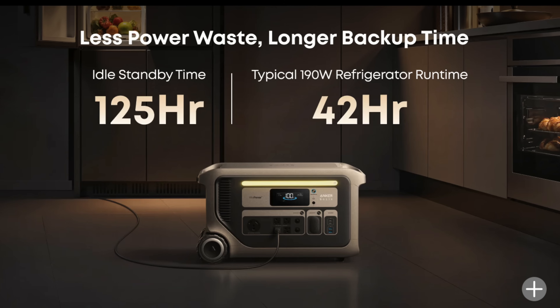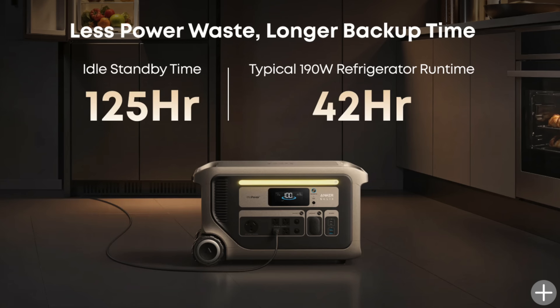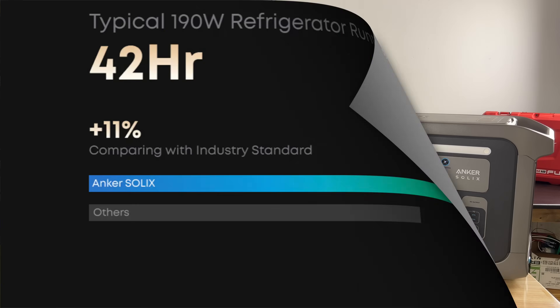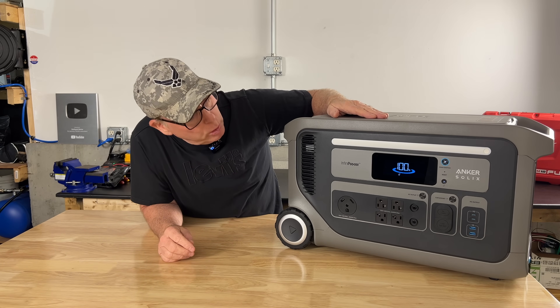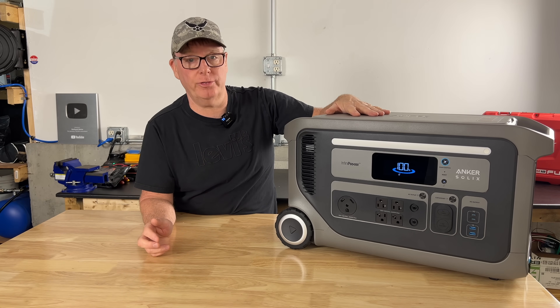One of the benefits of using the F3000 over other power stations is its very low no-load power consumption. That means the unit will consume very little power in between run times when the system is idle, keeping your heat and hot water running for much longer. I'm going to run the battery down a bit and then we'll recharge the unit with solar power. But first let's take a quick look at the power station.